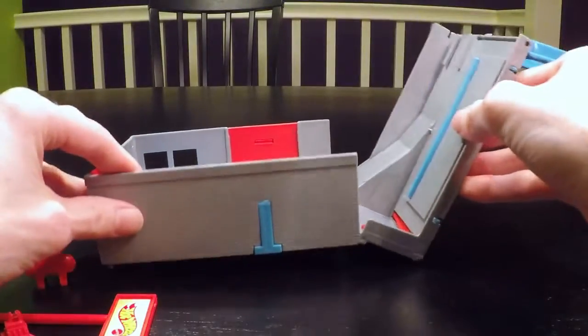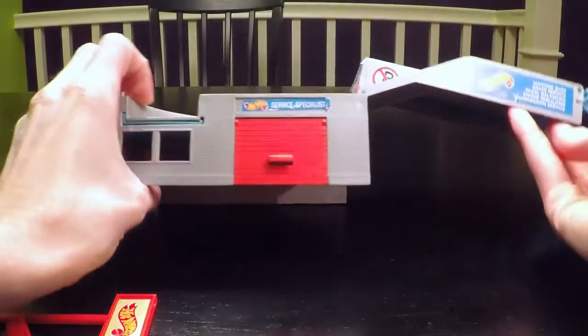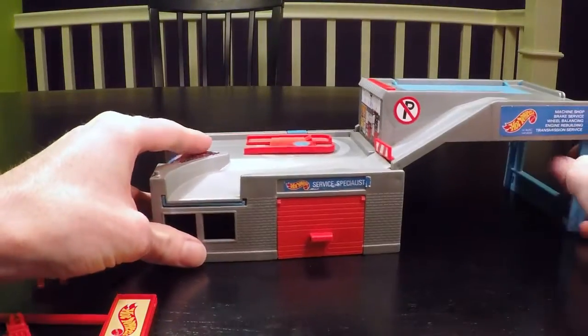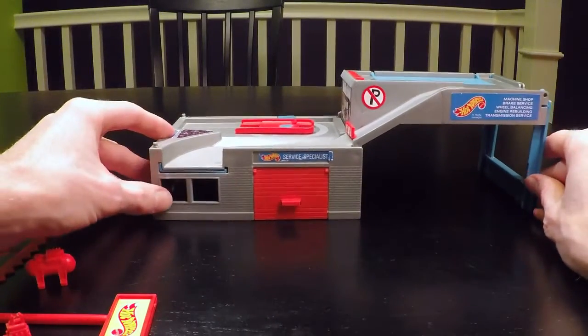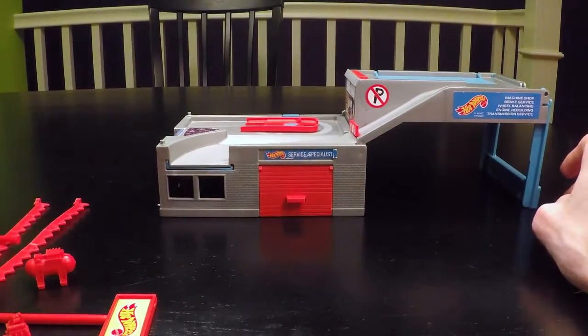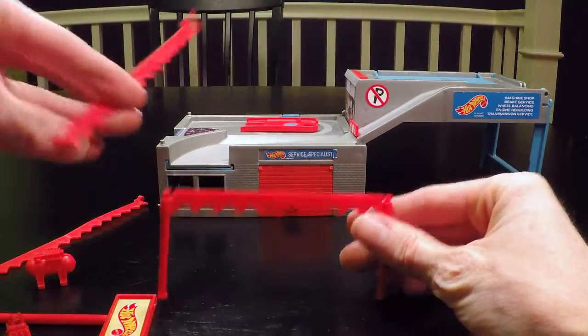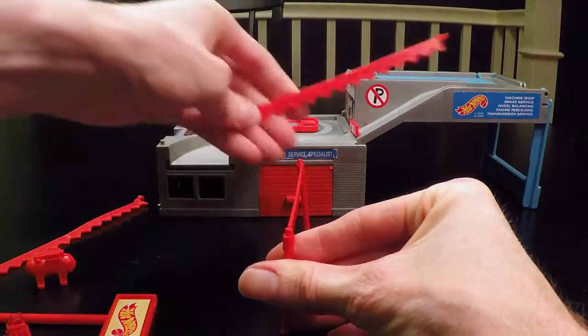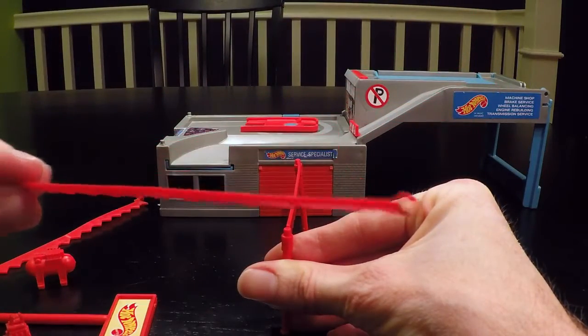It just opens right up — turn it over and the handle becomes the leg on the right-hand side. Then you assemble the flag system; this is the outer part, with two connecting legs that have these little loops in them.